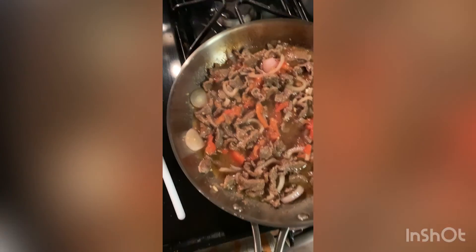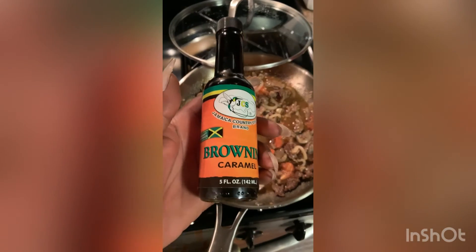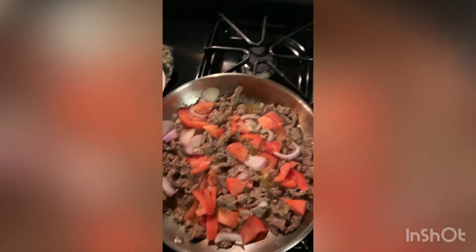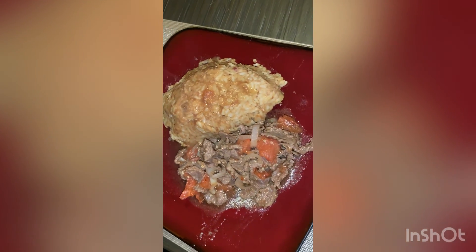After cooking the steak for a few minutes, I added tomatoes and onions and let that cook for a little bit longer. Then I added some browning to give it a bit of color. And this is the end result — Tacu Tacu!